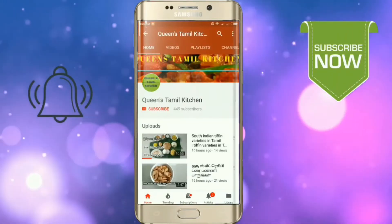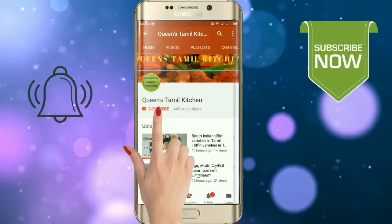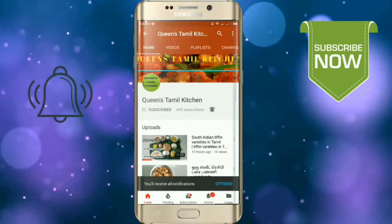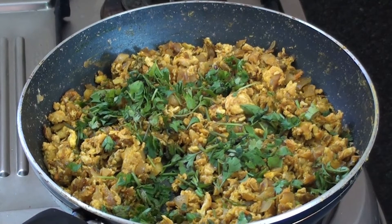If you are subscribed to the channel, please support by hitting the like button and bell button. Hello friends, welcome to Quay Stammal Kitchen.